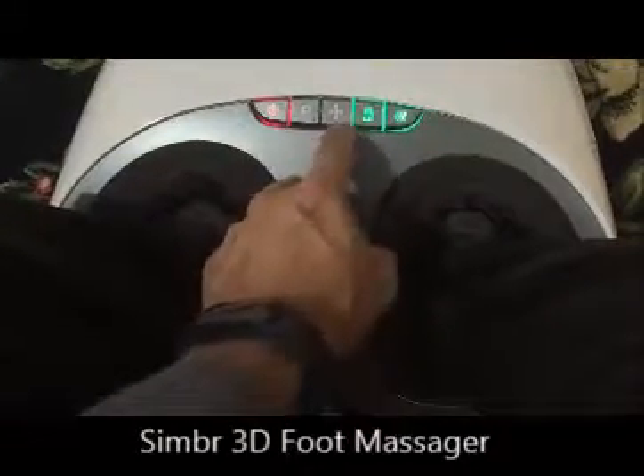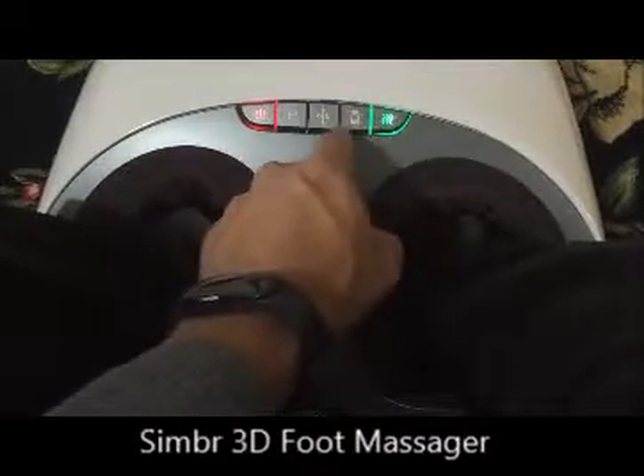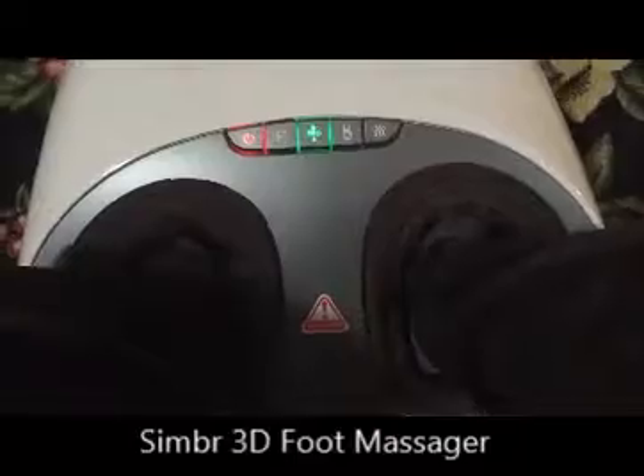I can switch the pressure off — it takes a bit of time to switch off. That's heating — I can switch off the heating as well. And I can just turn the scrapers on on their own.